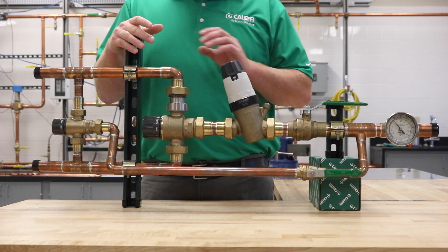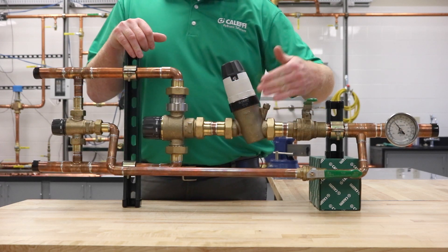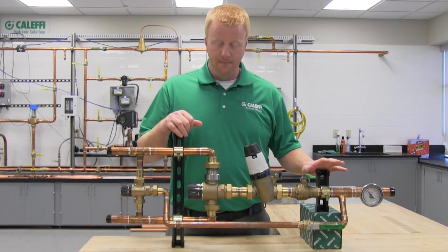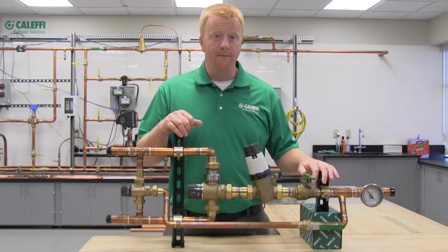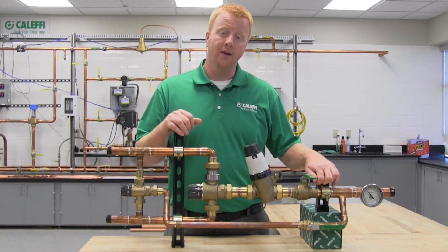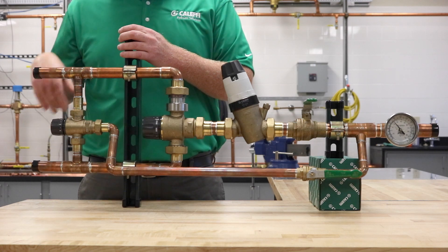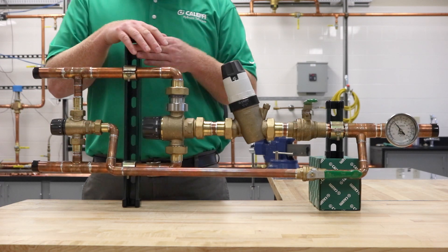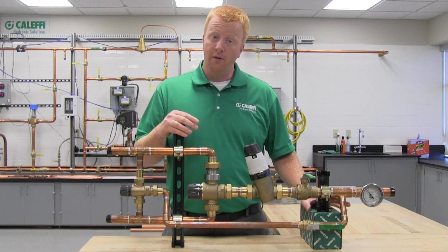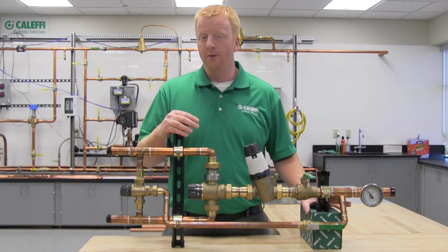First, we'll set up the small thermostatic mixing valve. Isolate off the large thermostatic mixing valve and the pressure reducing valve using the isolation valve in the assembly. Then open the appropriate fixtures to get roughly 2 to 4 gallons per minute — that's the sweet spot for the small mixing valve. Adjust the knob until you achieve 110°F at the outlet temperature gauge, which is 10 degrees lower than the desired mixed outlet temperature. We are intentionally setting it lower specifically for the commissioning process and will change it back later.